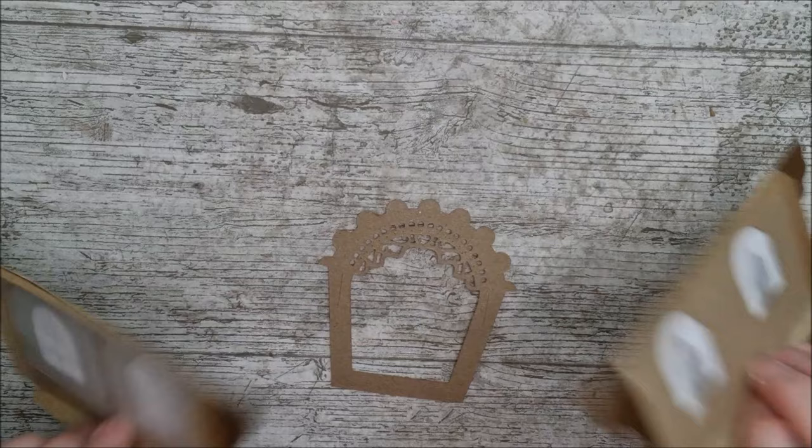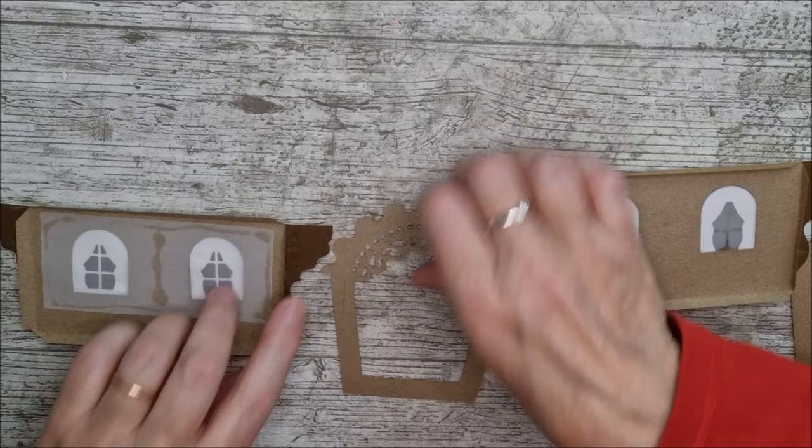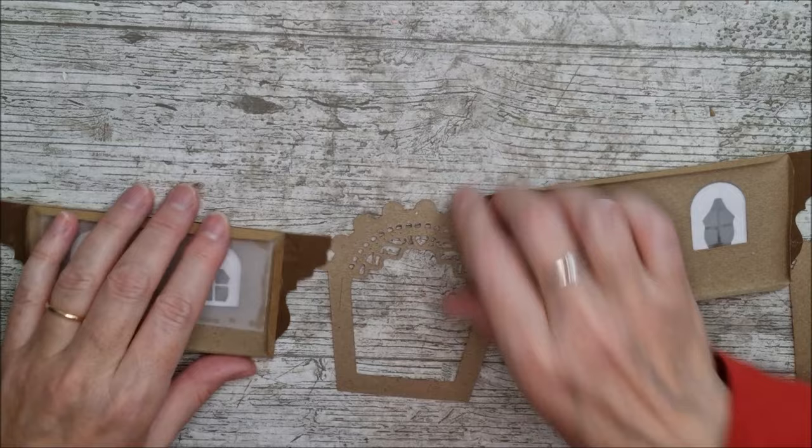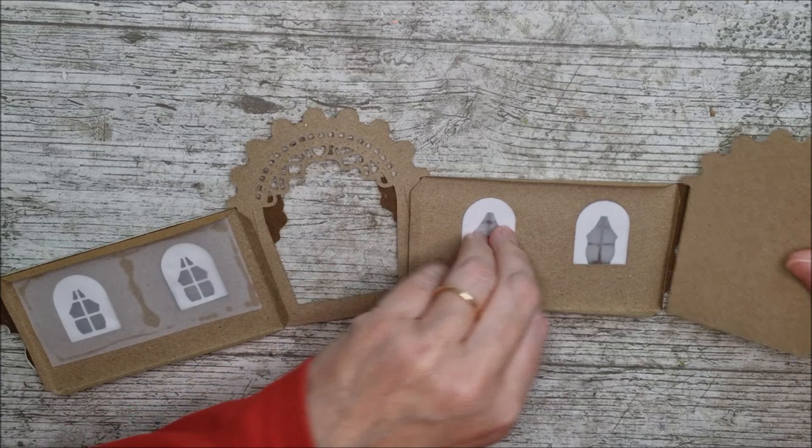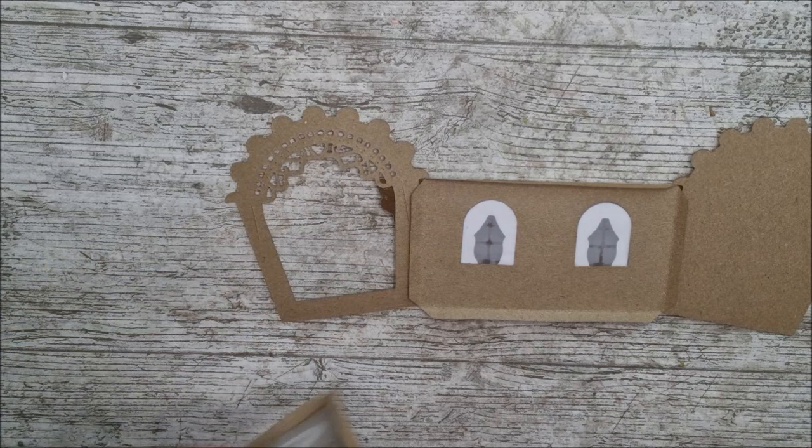Now I've got my two panels with the little windows and curtains, and they do look lovely. The glue tabs are all burnished back and folded up and ready to roll. So I'm going to glue this glue tab directly on here, and then this one on here, and this one on here, and join those all up in a line like that.